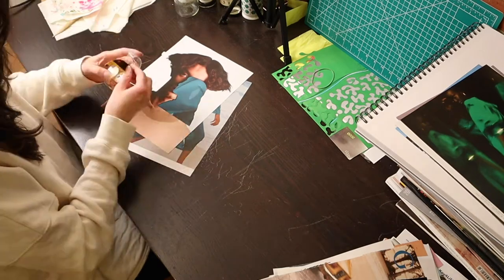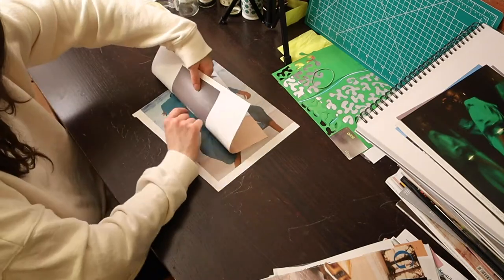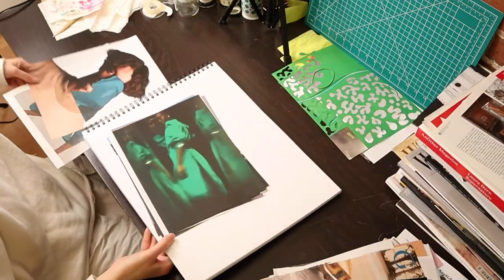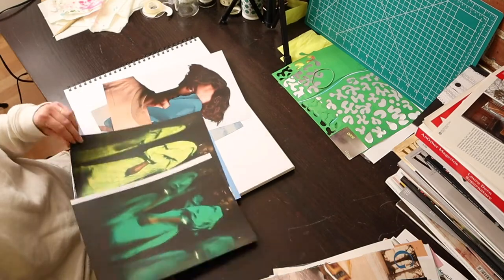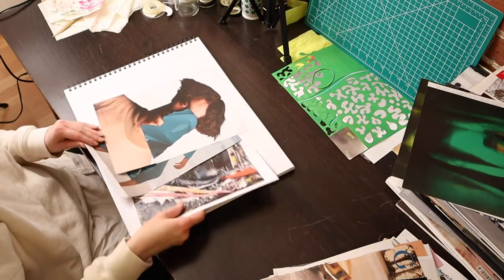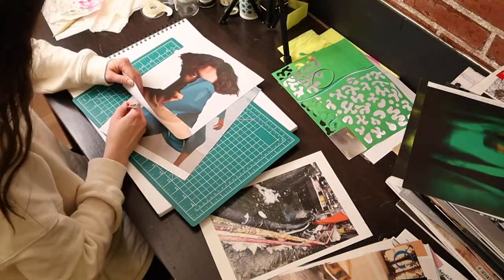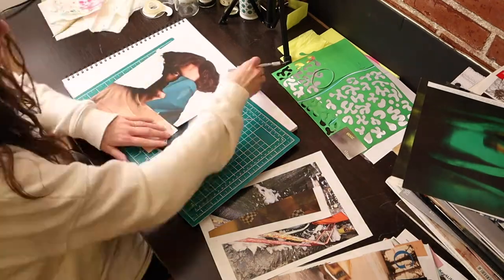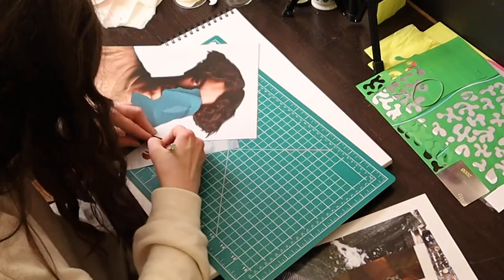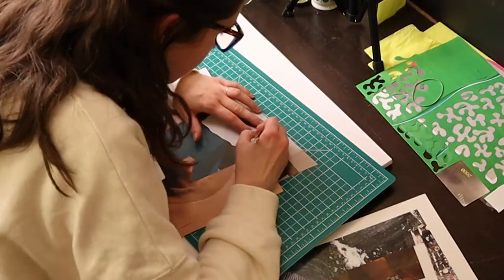I like using double-sided tape. I think it's easy and quick and it works well. It would be interesting to keep this hand in the collage.